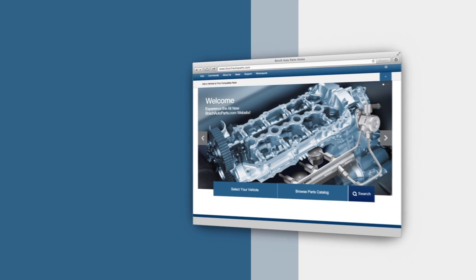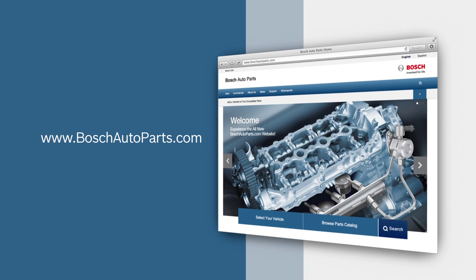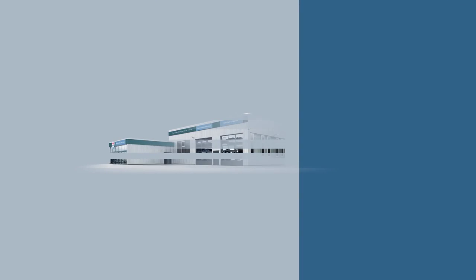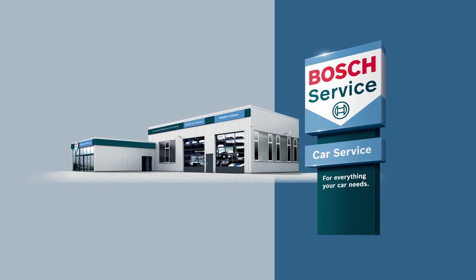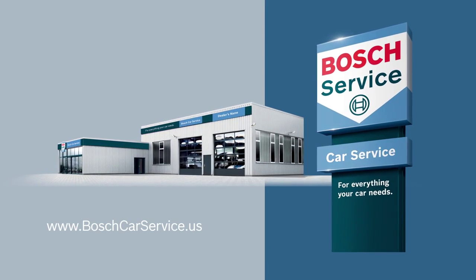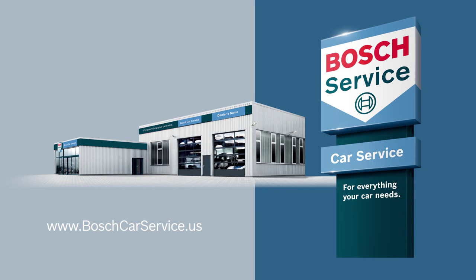To find your local source for high-quality Bosch automotive products, visit boschautoparts.com. For professional assistance with your auto repair needs, contact an independently owned and authorized Bosch Car Service repair shop. Visit boschcarservice.us to find one near you.